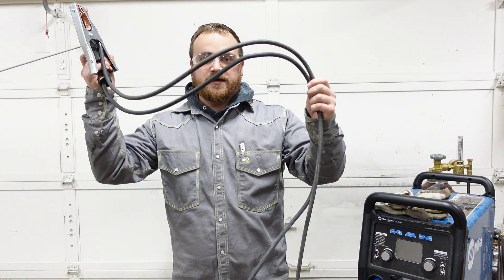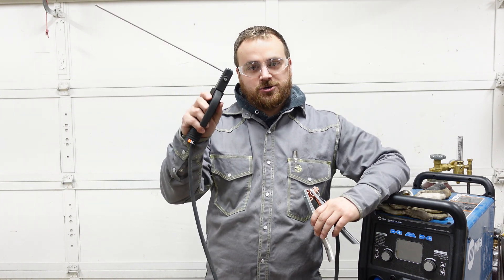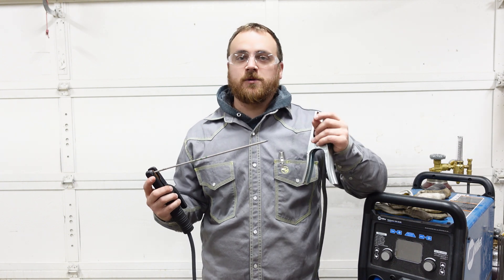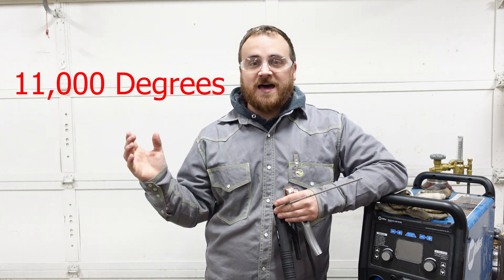Now let's talk about how the process actually works. What our welding machine is going to do is push electricity through these cables into either the electrode holder and electrode or into our ground clamp and workpiece. Where the electrode meets that workpiece, there's going to be a small air gap. That electricity is going to jump from one to the other and create an arc — around 11,000 degrees Fahrenheit — melting the base metal as well as the electrode. It's the mixing of these molten metals that causes the fusion or the welding to happen.